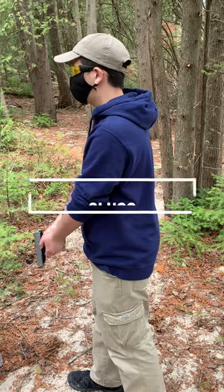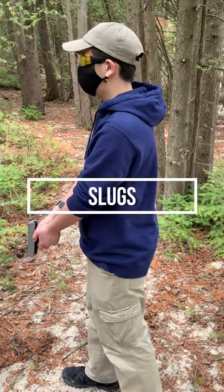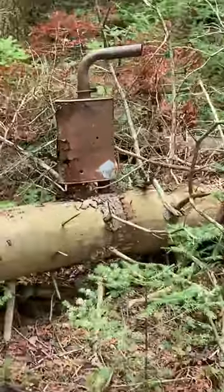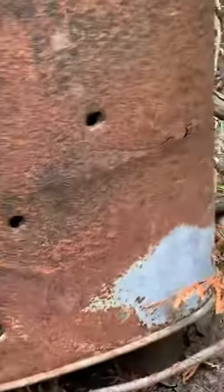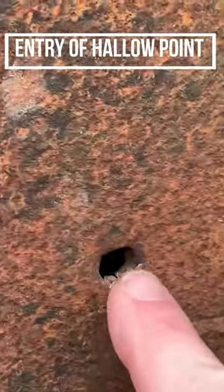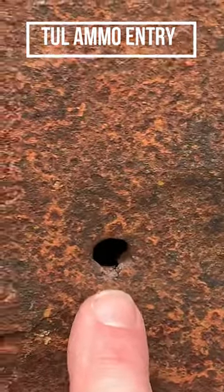Now we're gonna see what the slug does in comparison using Russian ammo. This is the Russian Tula ammo 115 grain slug versus the hollow point Winchester. This here was the wad cutter Winchester, and this here is the Tula ammo 380 115 grain slug — let's check the exit wound.